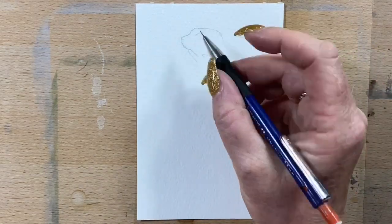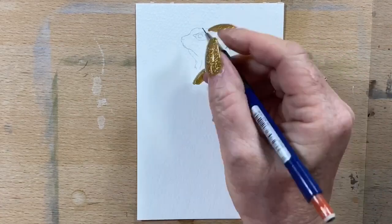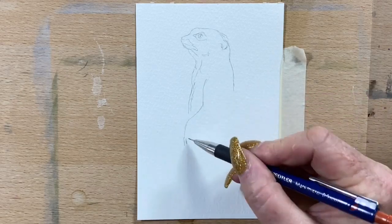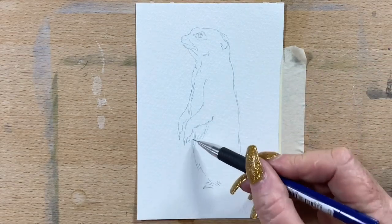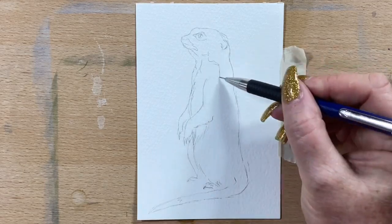I saw these gorgeous little animals at Werribee Free Range Zoo. They have their rather large enclosure next to the cafe, so we literally sat at our table having a cup of coffee and these little meerkats were sitting right next to us on the other side of the glass. They were just fabulous, standing on their little rocks, running around, playing and guarding each other — absolutely stunning little things.